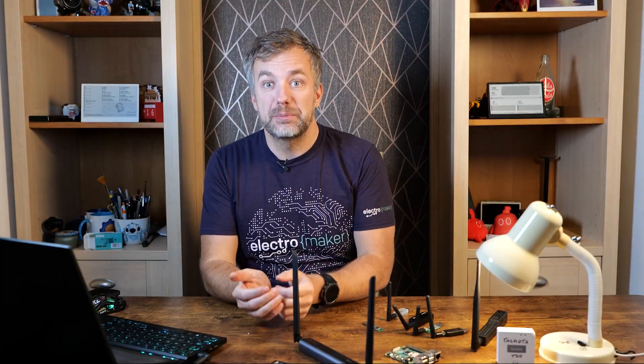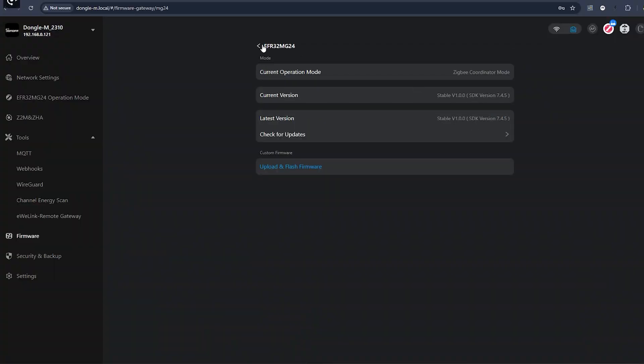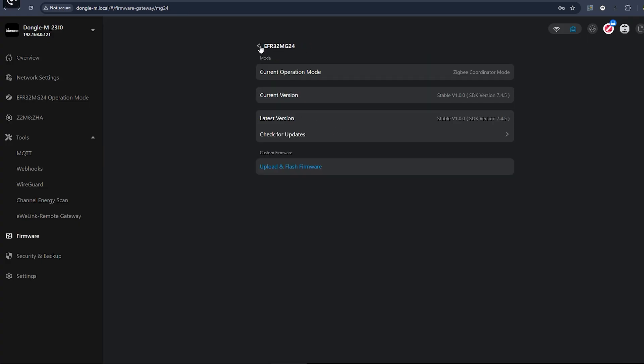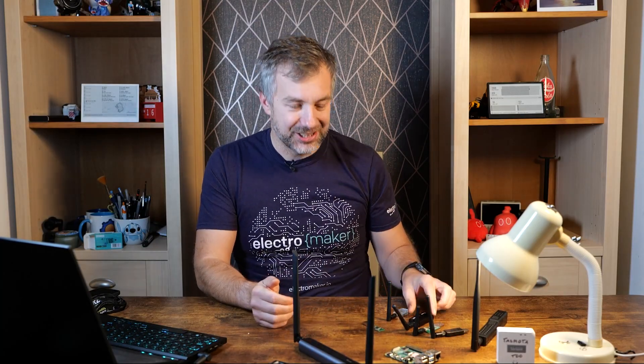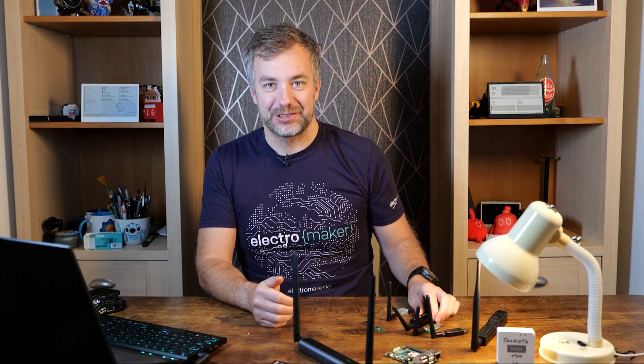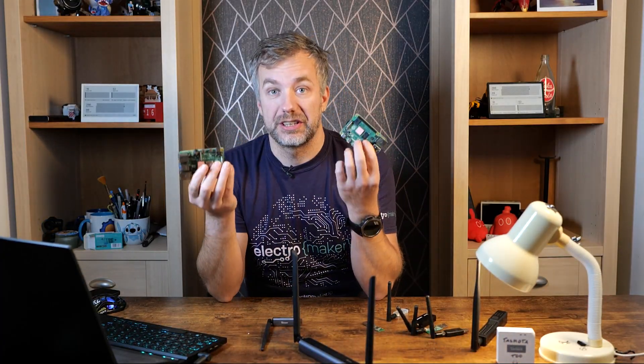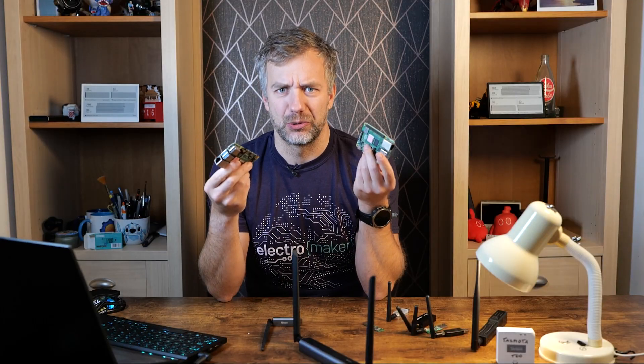Before we move into my experiences, bear in mind two things. First, I'm using pre-release firmwares for both devices, and by the time you're watching this you might have different firmware on yours. Second, I was really harsh in my review of the Sonoff Dongle P because nothing was working correctly — Sonoff doesn't have the best track record of releasing dongles with support — so I was really skeptical going into testing. I set up two Raspberry Pis: one with a fresh Home Assistant instance, and the second with Node-RED and Zigbee2MQTT.